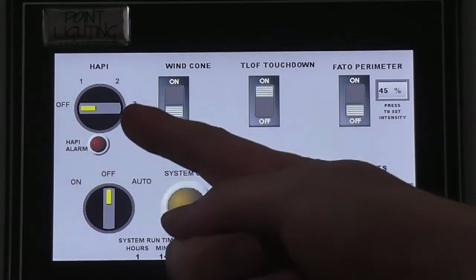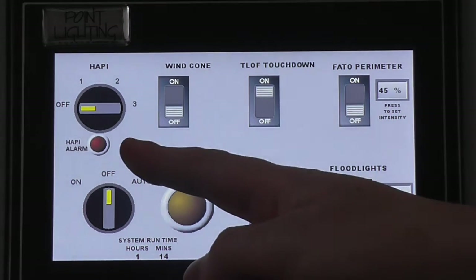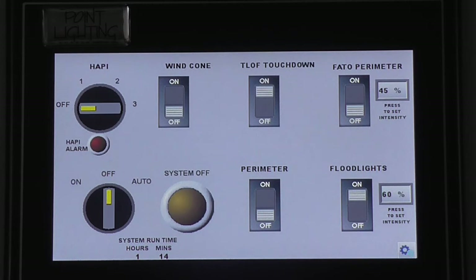Circuit 1 on this controller is a Hapi circuit. This circuit has a 4-position switch and a red alarm pilot light. The switch positions control the Hapi dimming levels, 1 to 3, with 3 being the brightest.